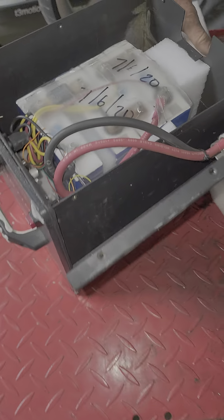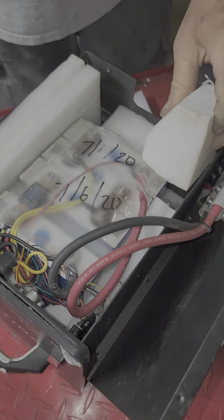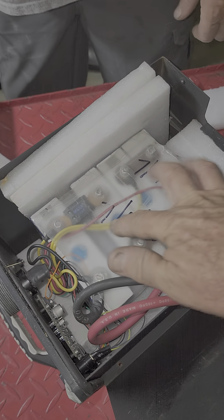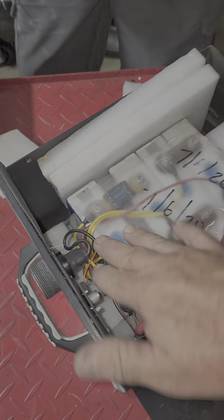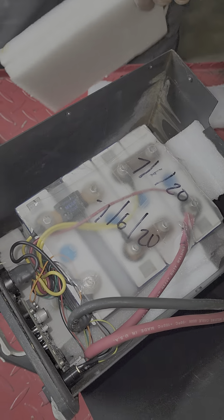All right, here we are. This is what I'm talking about. These are the T3 Motion Patrollers. We pulled the cover off of the first one. These came from the factory July 6th, 2020, and they put six 3.2 volts in here.